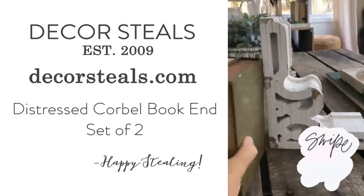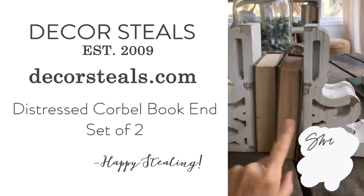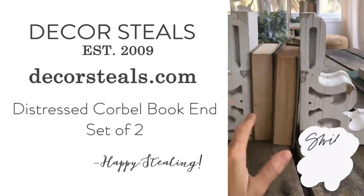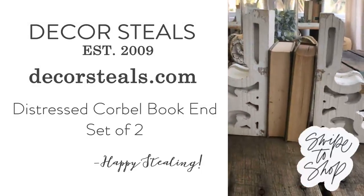If you were to walk around our house, you'd think I have an obsession with old books, which I do. And Corbels are a great way to kind of set those off. So I would use a setup like this on a buffet, a dresser, a bookshelf, a coffee table, lots of different places to make a really great vignette with a pair like this.